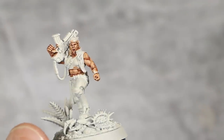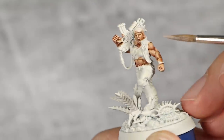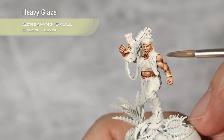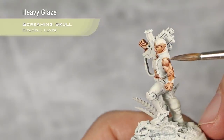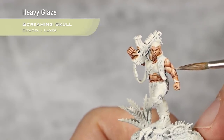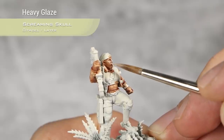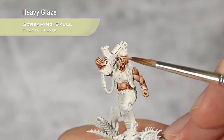Just like that, our highlight with Kisla Flesh is now completely done and for the next highlight I am going to use Screaming Skull. That is the consistency I am using and I am going to apply this in the very highest areas of each muscle. You can clearly see how much of an effect this has and how bright that looks compared to the rest of the flesh. I am going to pick up the nose, top of the cheeks, upper lip and all those places where you expect light to hit.